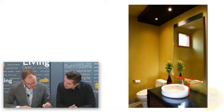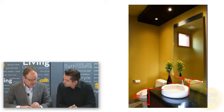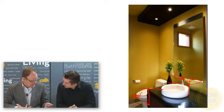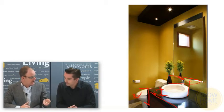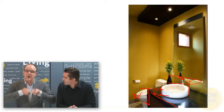On the topic of heights, a typical sink surface should be about 32 inches above the ground. If you have a vessel sink you need to account for this difference, which could be as much as 6 inches, and make sure that you lower your vanity surface, otherwise you're going to be too high up when you're washing and drying your hands.